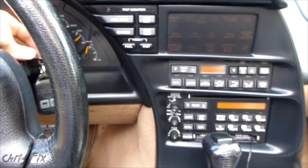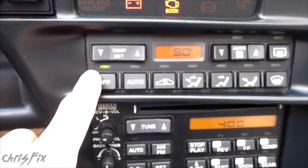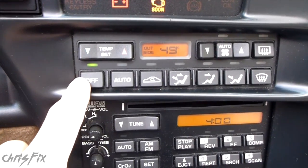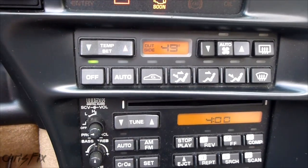All you have to do is put your key in the ignition and turn it to the run position. And if you have a problem, it'll let you know — this will start flashing. You have to give it a couple seconds. You can also start your car and run your car and this will start flashing faster.